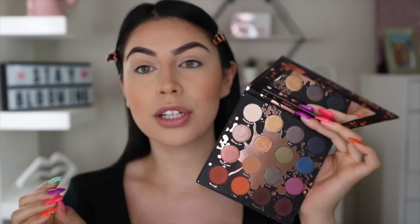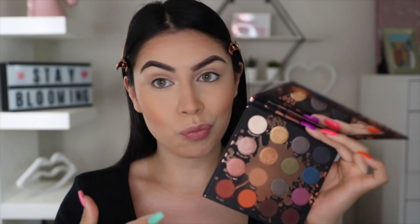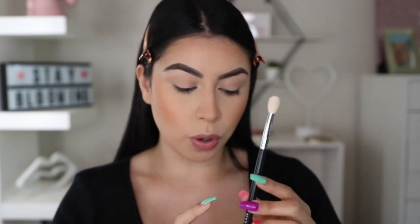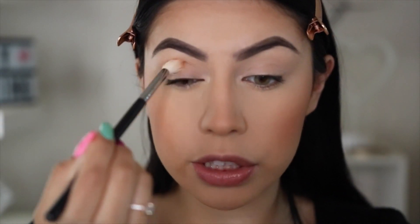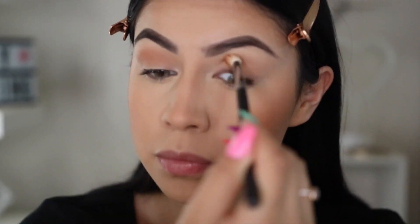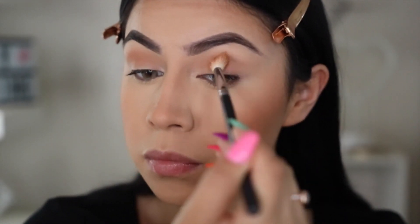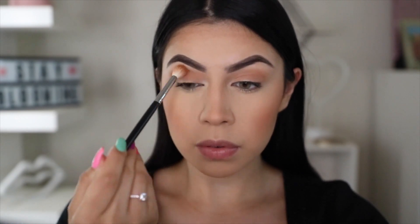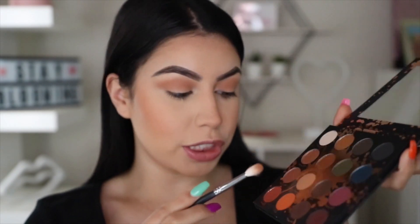I haven't used this palette in such a long time, so I was like I need to use palettes that I buy — because I literally buy them, use them once, and put them back. So I'm pretty much going to use something in this row right here. I'm taking my Morphe M441 brush and I'm going to take the shade Culture, which is just a light brown tan transition shade. And this shade is just going to go into the crease. Now to warm it up a little bit, I'm going to take the shade Thick, which is this orange shade, and I'm using a Morphe M514 brush.